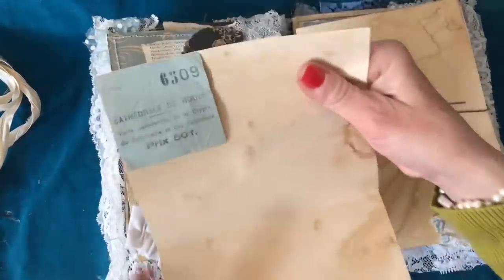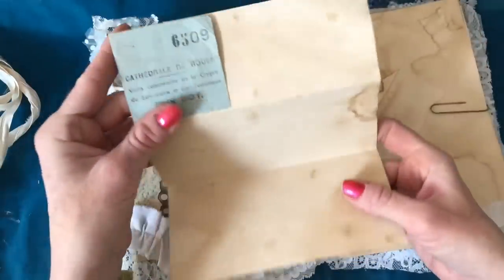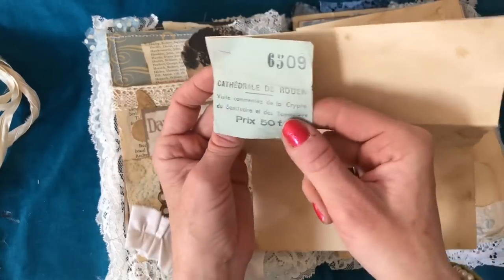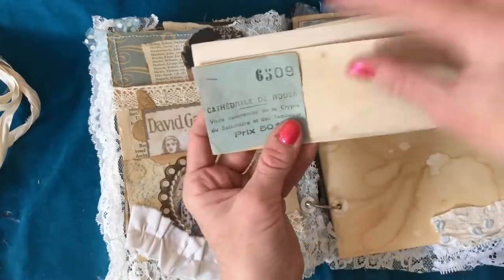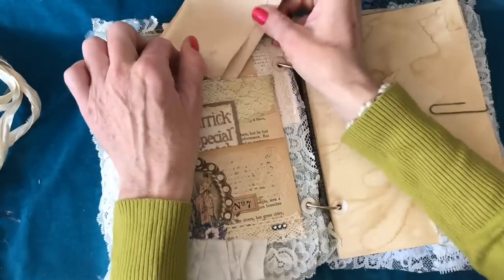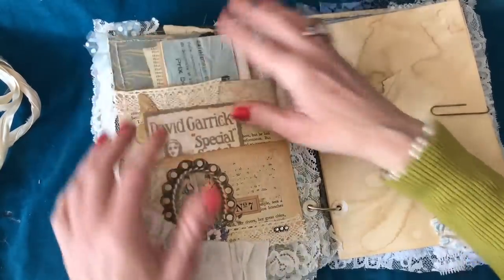Tucked in the top, similar to the other one, just some coffee dyed paper folded into three. And this is some genuine vintage ephemera — look at the colour of that ticket, talk about perfect for this journal. I stapled it onto that coffee dyed paper and oh, I love how that looks, it's really really scrumptious. So that just goes in there.